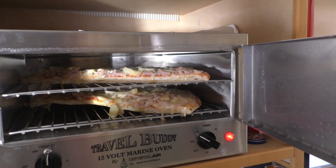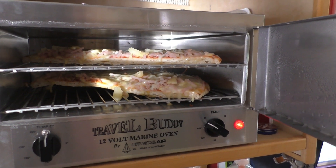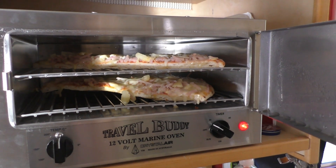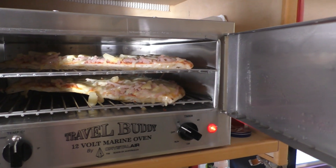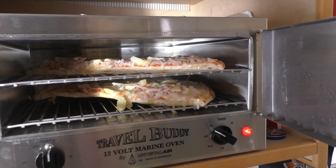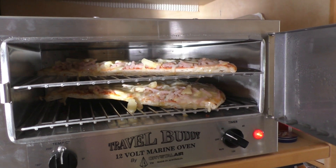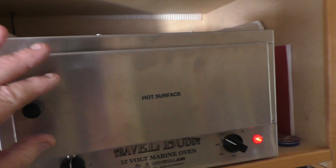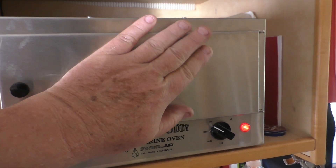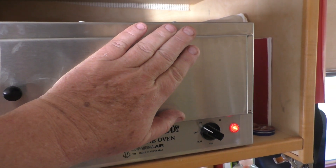The number one thing I've discovered is that just running this on batteries and solar really doesn't give the Travel Buddy enough power. After about 35–40 minutes, we get some melted cheese, but it really wasn't getting hot. I could put my hand on the front of it — and yeah, it's just not hot.